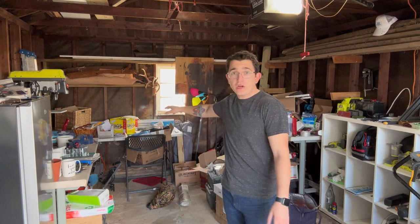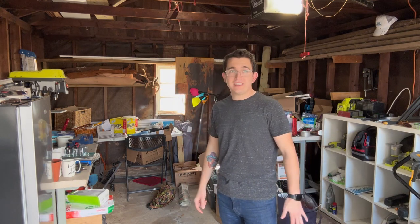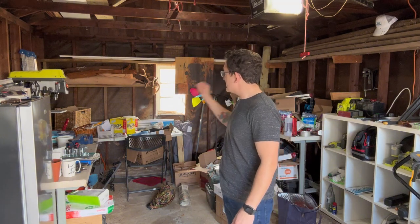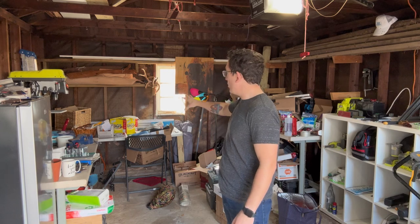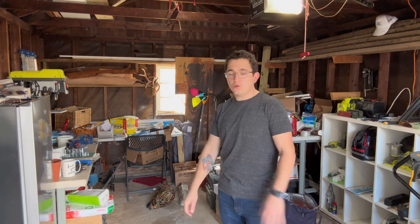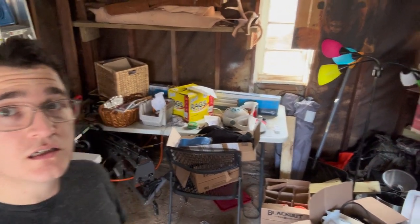Welcome back to Patrick's video 2. We're gonna be skipping the cubicle today, putting that off for a little bit, and instead we're gonna focus on the leather working area. I want to do a little leatherworking, want to make a new card holder for myself — because it's all about me — and that means I've got to clear this up and organize this part as much as I can.